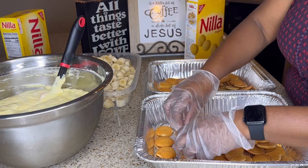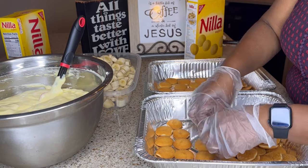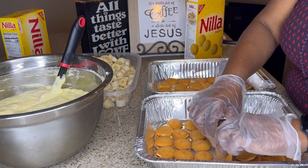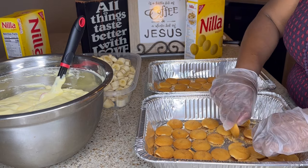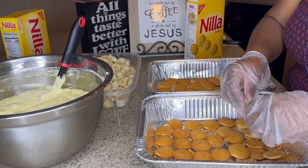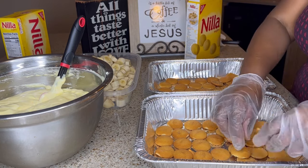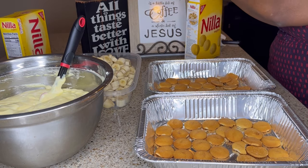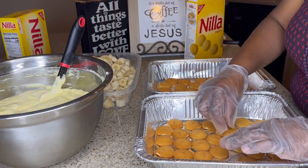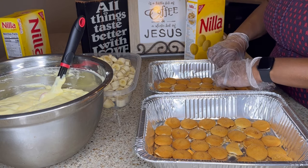Otherwise I would have used store brand vanilla wafers as well as the store brand vanilla and banana cream pudding. We may all be surprised to find that name brand manufacturers may well indeed make the generic products we see in our local grocery stores. So let's not sleep on generic brand products — in my opinion, some of the things I've tried, you really cannot tell the difference. Let's save ourselves a few pennies and try the generic brand. If you don't like it, then go back to the name brand if that's your preference.